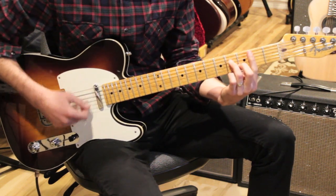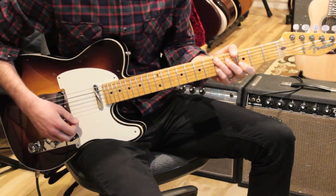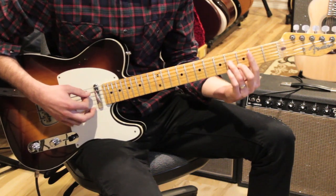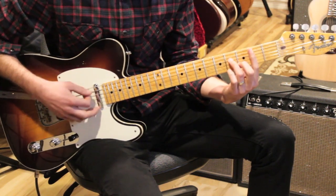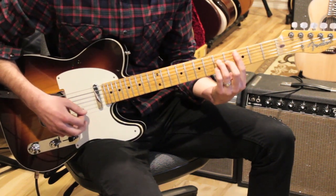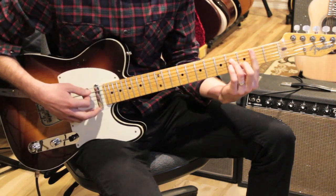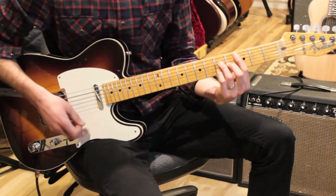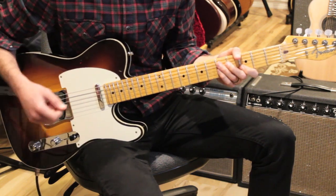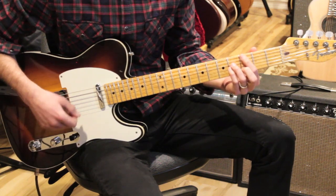That last four-bar variation goes: B minor 7 to C major 7 to D11 to D7, with one bar per chord. For B minor 7, we play from the A string down: two, four, two, three. Then C major 7, to D11, to D7. Then we go back and repeat the verse again. Here's the whole verse played as one piece.